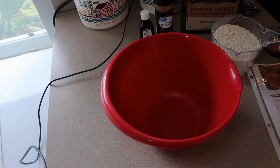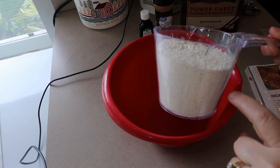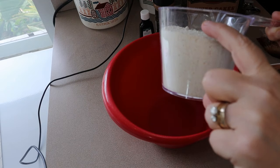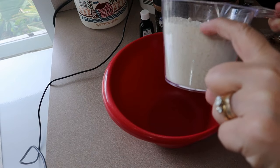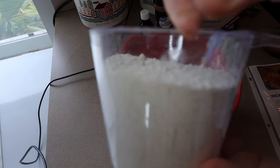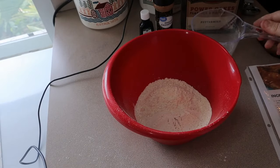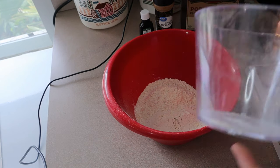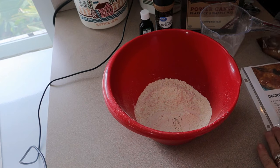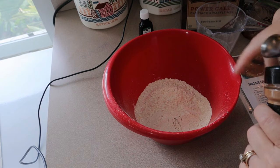I've mentioned this before — when you're using powder I would highly suggest weighing it if you have a scale. You're going to need two cups of this, but as you can see the two-cup line doesn't show very well. When you weigh it, it's definitely more accurate, but if you don't have a scale just measure it and put a little bit less than the two-cup mark. The next thing I'm going to put in here is one teaspoon of ground cinnamon.